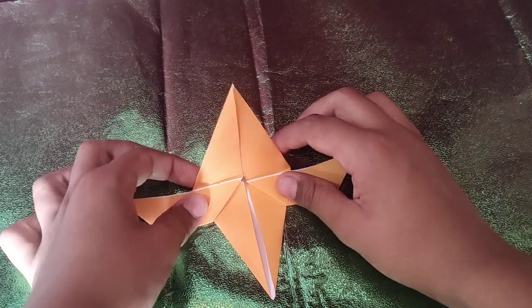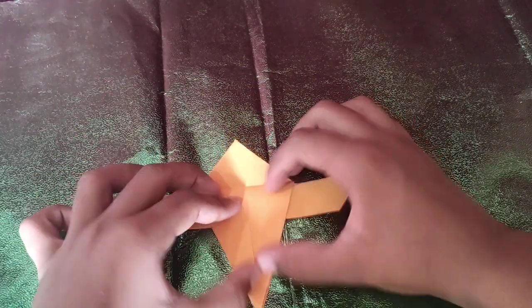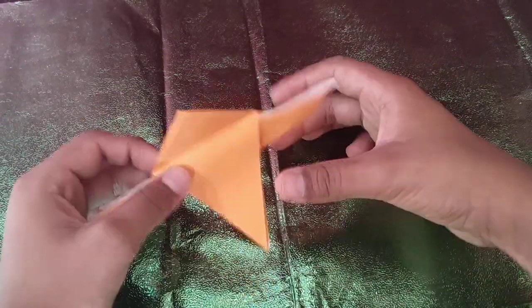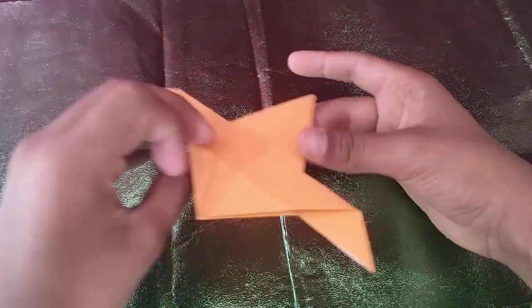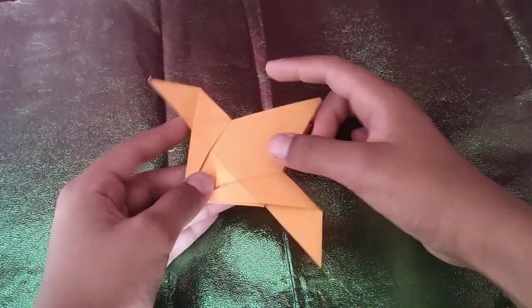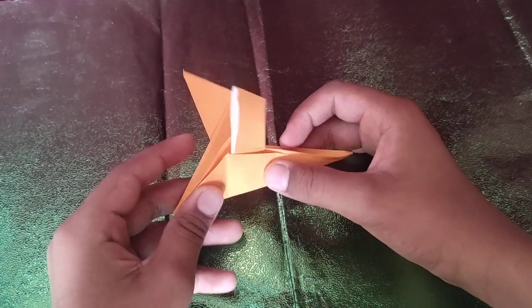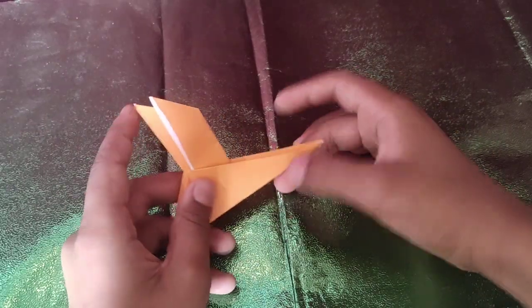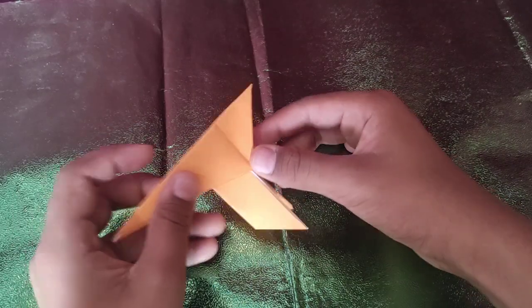So here we have your petal fold with the wings. And now we're going to fold this flap down like this, so that the wings hide — like that. Now we're going to turn over so that these two flaps face you. And we're going to fold the model in half like this. And we're going to rotate it like this.